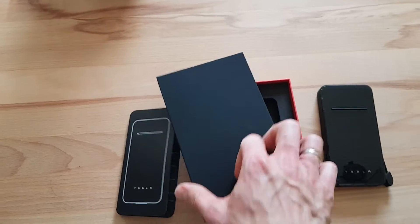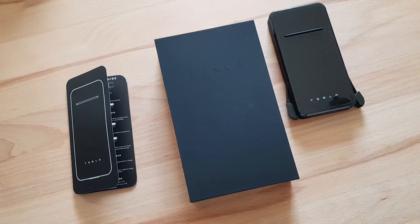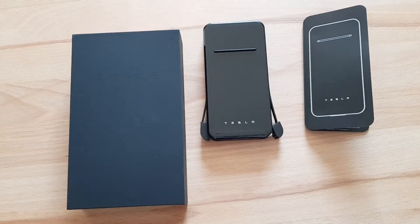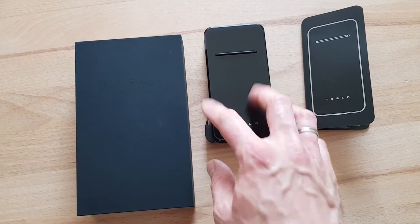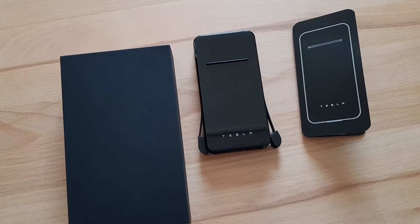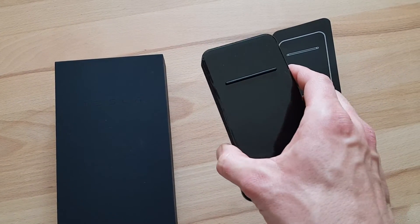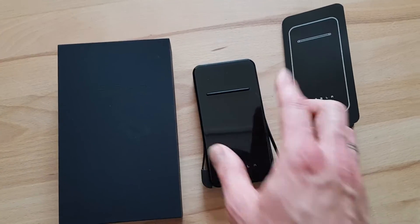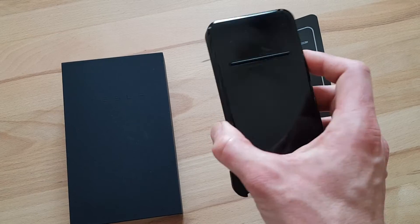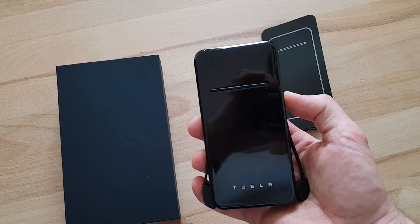Thank you to my friend whose referral credits made it possible for me to get this for free. You can also order these — I think it's around 19 euros. They're available in standard Tesla colors: red, blue, and white. We have a white Model 3, but they're really hard to get because they're always out of stock.